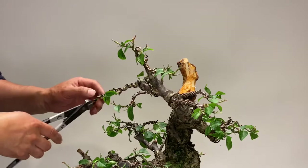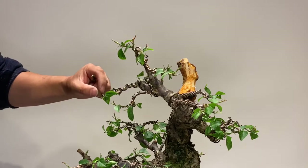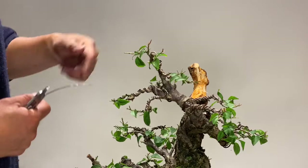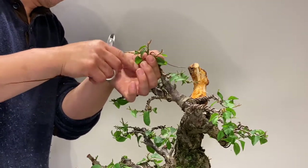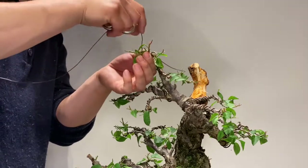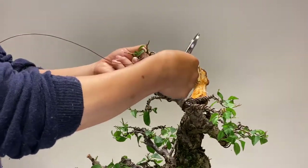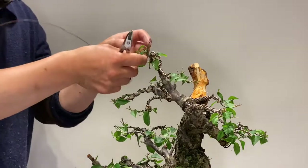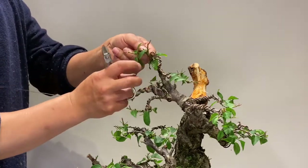This branch is far too long, we don't need that. I want to stimulate the growth back, so we will remove from here — there is a fine internode we will use, then stimulate this and maybe get some growth here. For the apex there are three small branches, so we will wire these and set the top. Although they are very small, we need to give them direction now because once the wood hardens it is more difficult to bend. While they are young it is easy to bend.